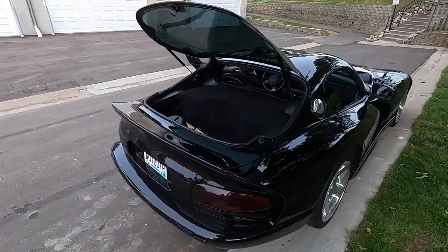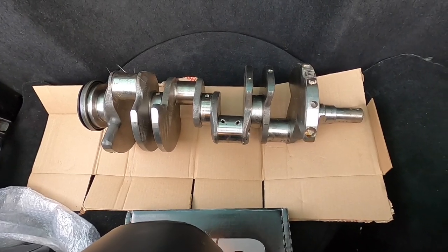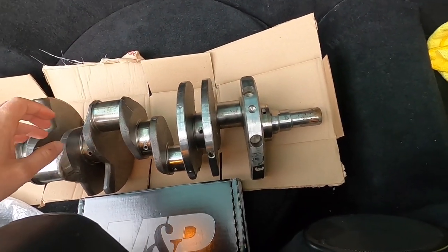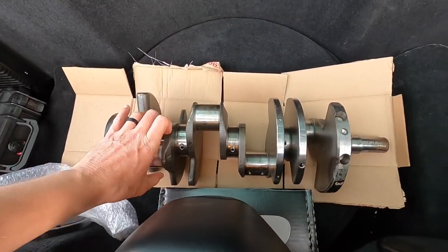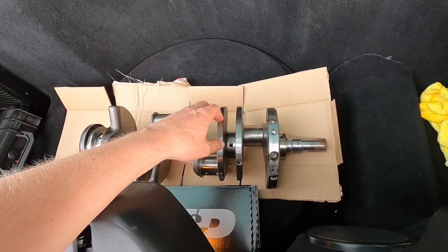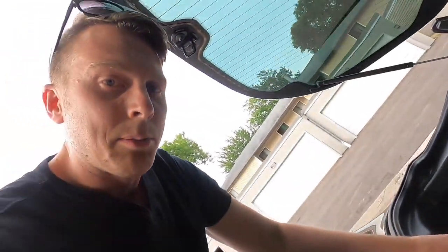We just loaded up the crank. That definitely looks a lot better — that's what a forged crank should look like. We'll get that dropped off at Minneapolis Crankshaft Supply, have them test it out, make sure everything's good to go. This is actually the crank that was run on the rods that I have already, so everything should be pretty close to balanced. I'm excited — let's head back to the house.